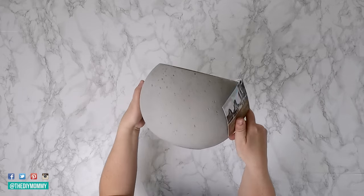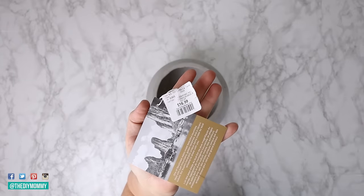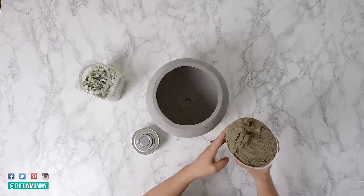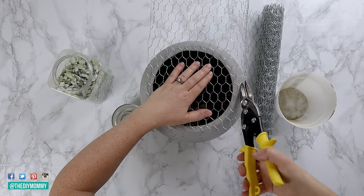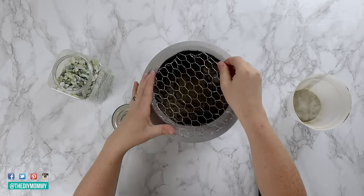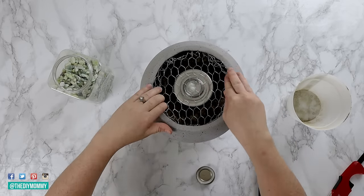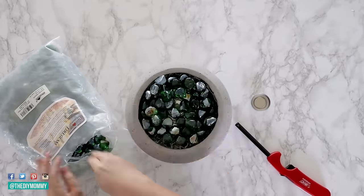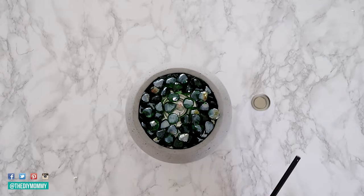I found this concrete planter at HomeSense for only $17 — you can also make your own concrete bowl and I'll link to that below. I'm filling it halfway with sand, then placing gel fuel from Amazon inside. I'm cutting chicken wire into a circle to fit in the top of the planter and pushing it inside. Then I added fire safe rocks on top. You can light the gel fuel — it's a cool way to repel mosquitoes and give your patio a fantastic cozy feeling at night.